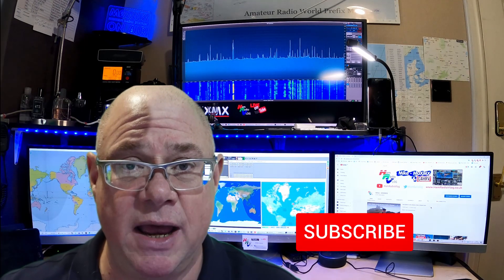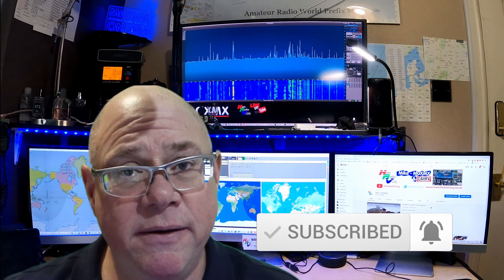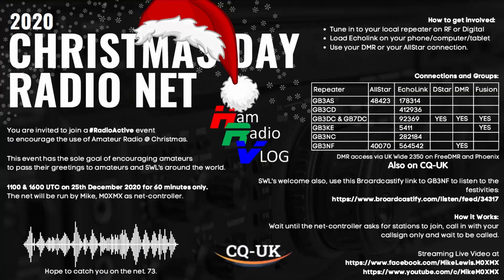Anyway, it's been lovely seeing you before Christmas. I hope you have a fabulous Christmas and hopefully when we come through the new year we'll all be in a much better place. Don't forget there is a net — I'll put the details up here — and hopefully you can make it onto the net. I look forward to saying hello on the airwaves. Until then, happy Christmas and I'll speak to you very soon. Thanks very much for joining me — 73.